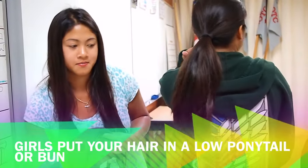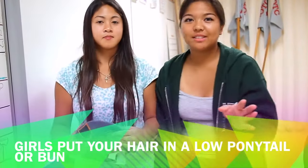So first, you're going to prep the station. For you girls, you can tie your hair up in a little ponytail like so. And for you guys, you don't have to do anything.